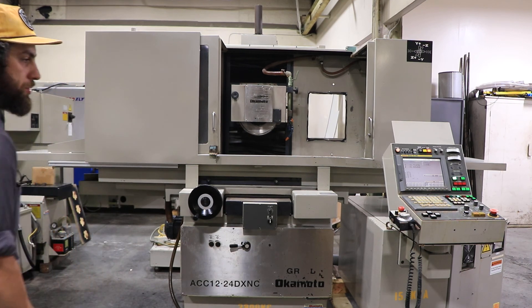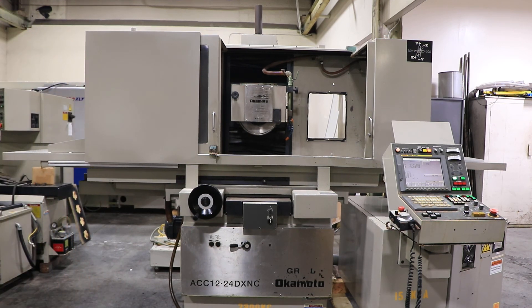The machine is presently wired 220 volts. It can be seen under power in our Harrison, New Jersey warehouse. Thank you for watching.